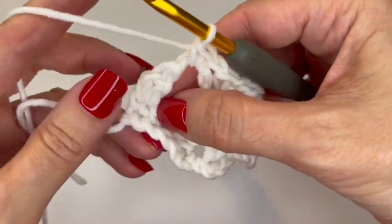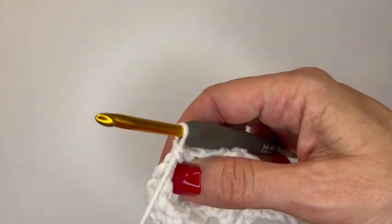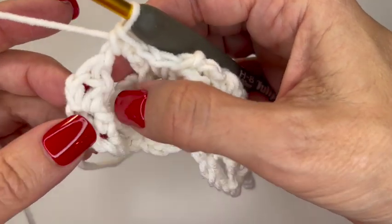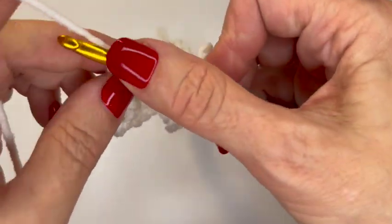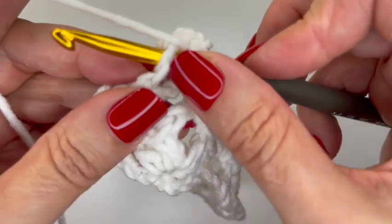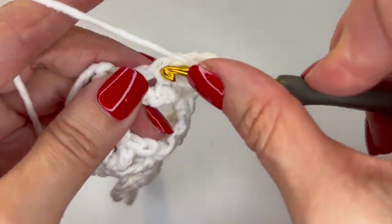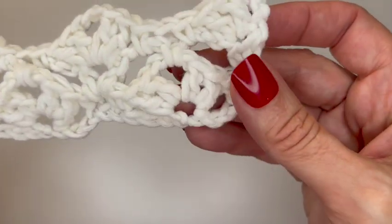At the end, since we had a half shell at the beginning, we'll have a half shell at the end: two double crochets, chain one, and a double crochet in the top of the beginning two-chain. So do two double crochets, chain one, and then another double crochet. Now you have that half shell at the end and the half shell at the beginning — see how pretty that's looking.